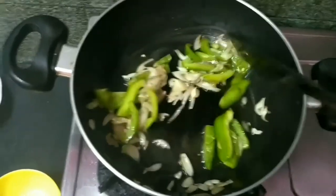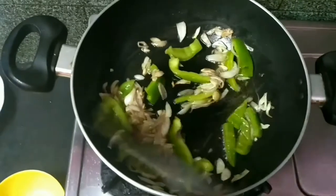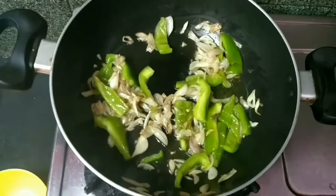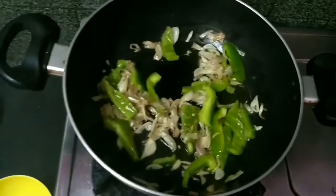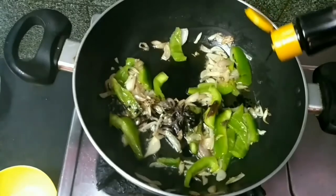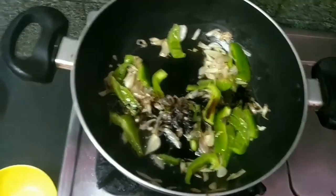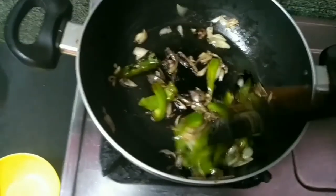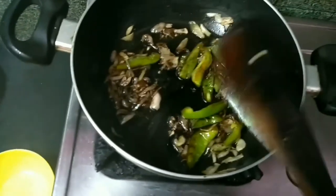Let's add some soy sauce to the chicken. Add 1 spoon of soy sauce. If you have chili sauce, you can add the chili sauce.